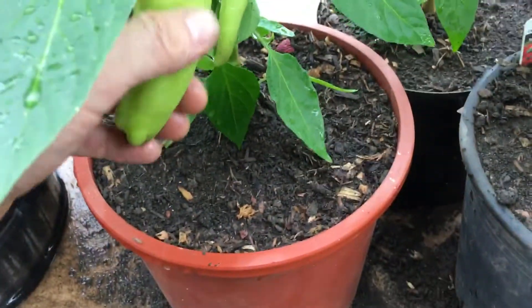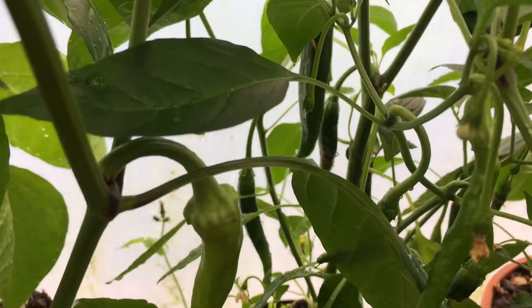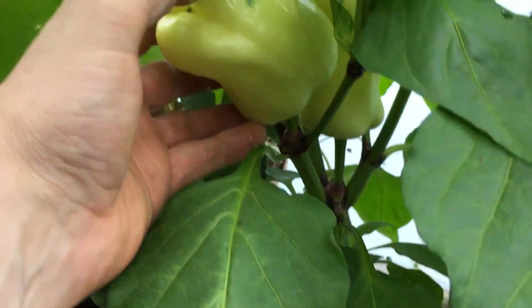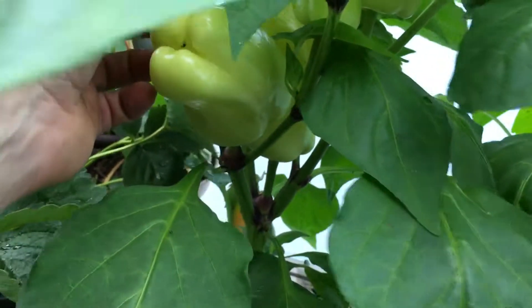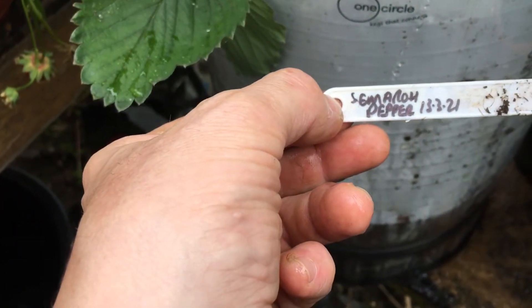This one — I don't know what it is. There's another one at the back. These ones I'm really happy with. What's that one again? That is a Semero pepper. Can't see — that's what I mean. I'm getting them mixed up, aren't I? Because that one is a Semero pepper, but that one's a completely different one.